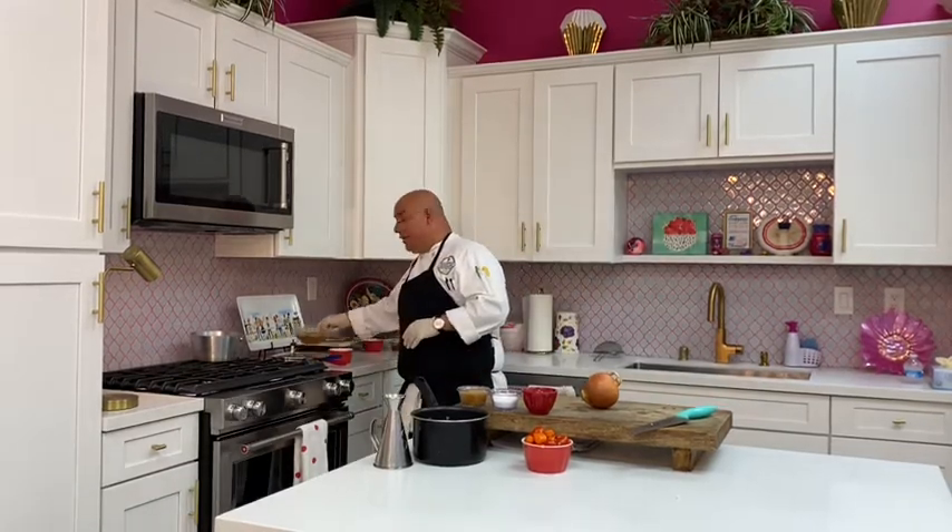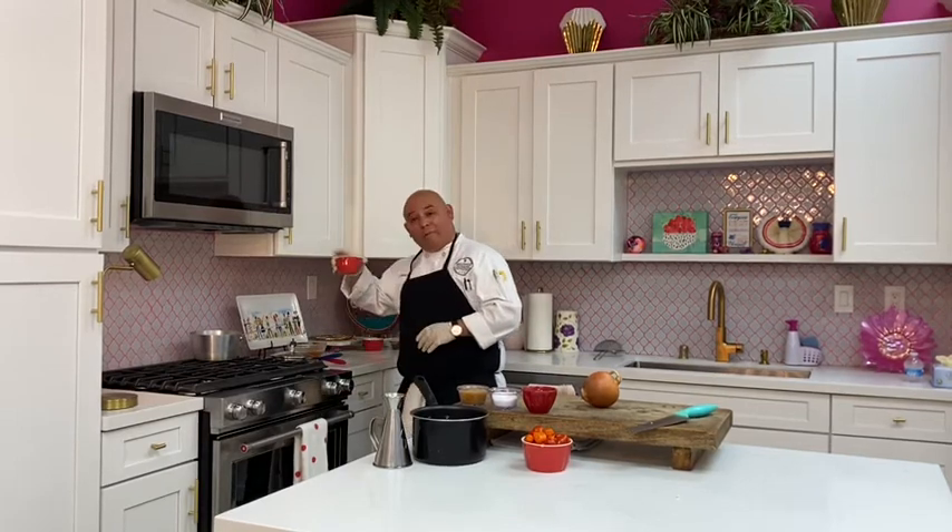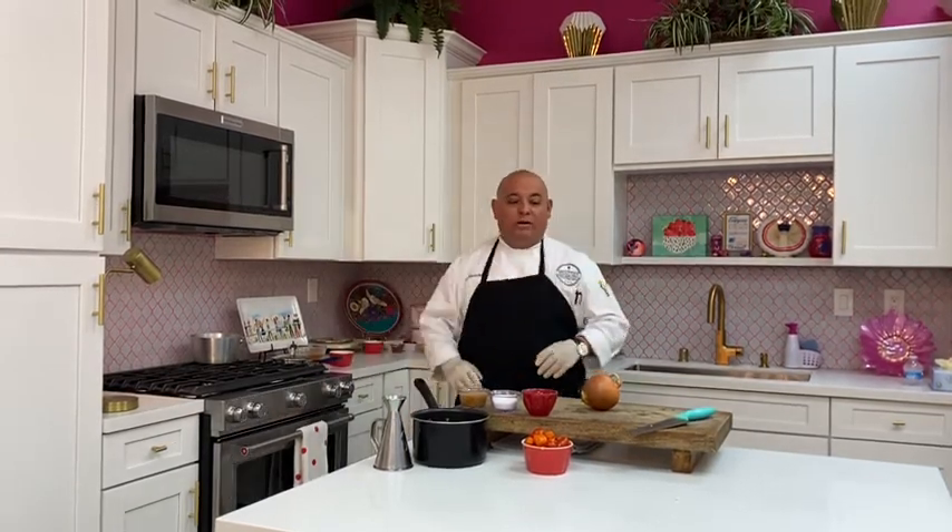Welcome back everybody. We have the cauliflower in the oven at 400 degrees. Next we're going to start our lentils, which will take about 10 minutes to make. What I like to put in my lentils is some onions, garlic, salt, pepper — add whatever you have at the house. We have two cups of veggie stock and one cup of lentils — a two-to-one ratio.